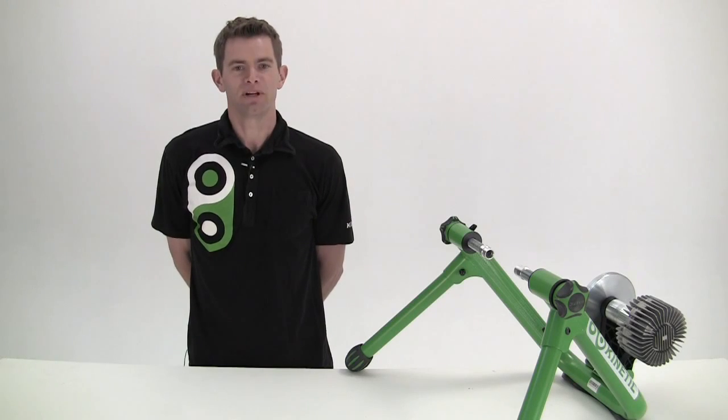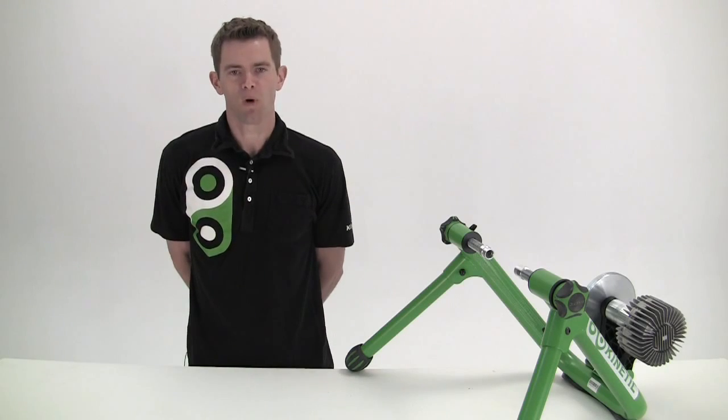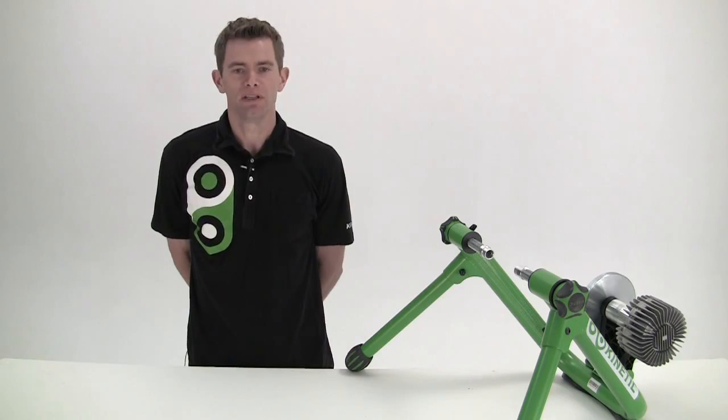Hi, I'm Jason with Kinetic and I'm here to talk about the Kinetic Road Machine. The Road Machine is truly the benchmark for fluid trainers. It's quiet, smooth, and provides a realistic road-like ride. It's also extremely easy to use and, like all Kinetic trainers, will work with almost any bicycle.